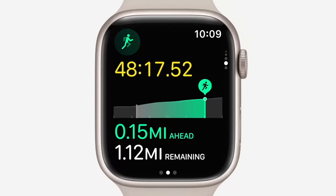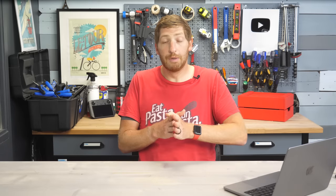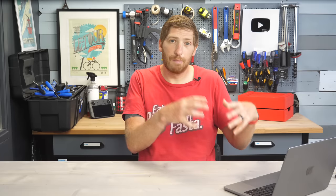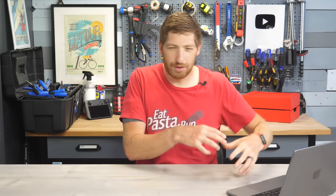They also created a virtual pacer type function. It will automatically recognize your certain routes and allow you to compare your best time or your last time as you run that route against your previous history on that particular route. This is very similar to virtual pacer functions we've seen from countless watches over the years, but it's super cool to see Apple doing something in this realm, and I'm looking forward to seeing how it works in real life.